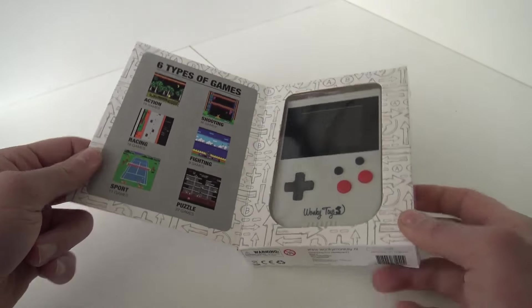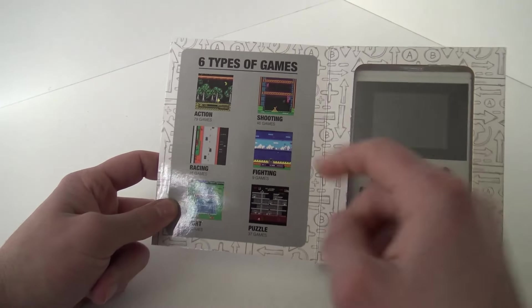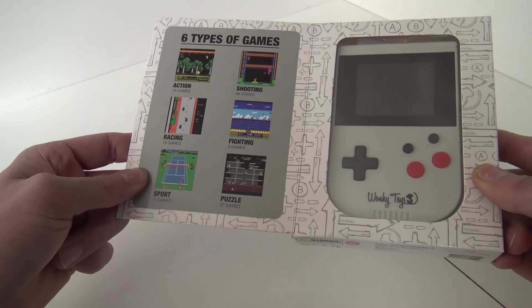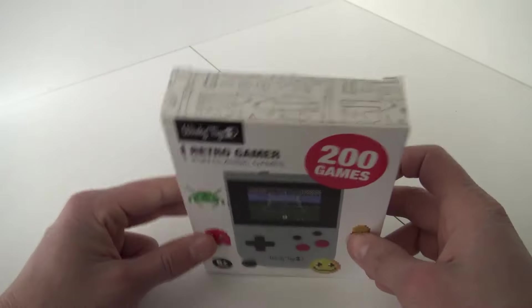The packaging itself looks very nice — it has a magnet closing. We can see six types of games: action, shooting, racing, fighting, sport, and puzzle. The system itself looks a little bit like a Game Boy ripoff.